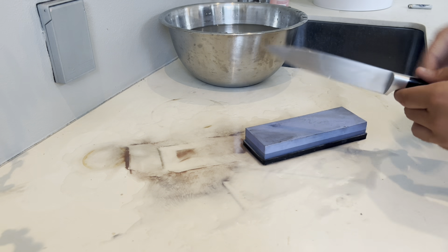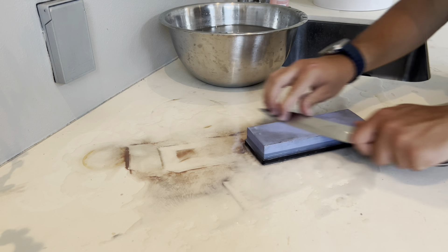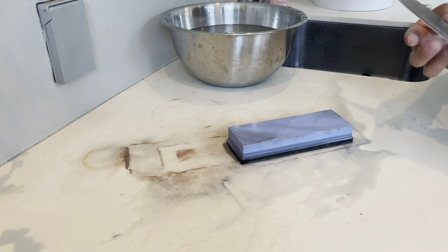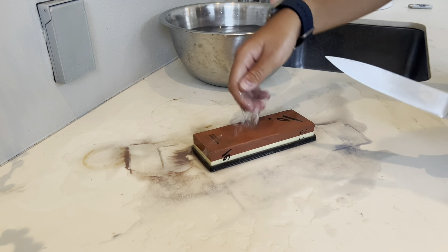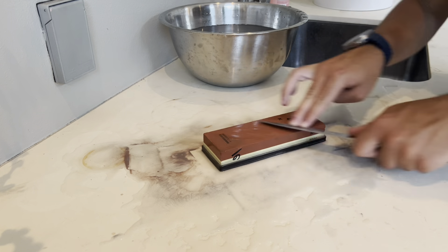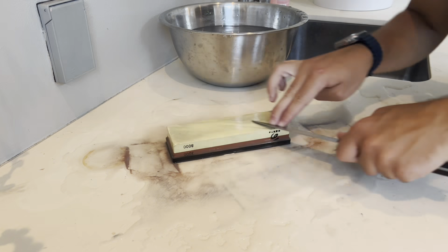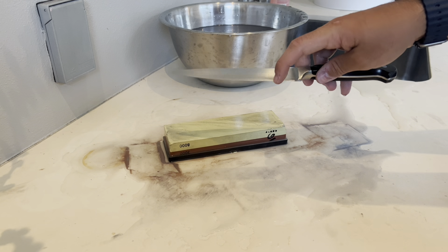This is the next knife. It's a very similar process, but this one's bevel might be closer to 20 degrees. Going through 2000 grit and then up to 8000. Now this knife too is very sharp.